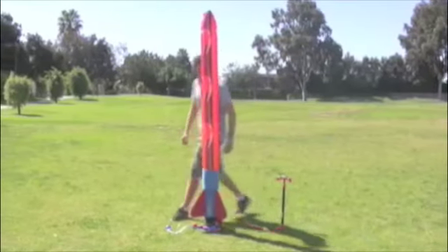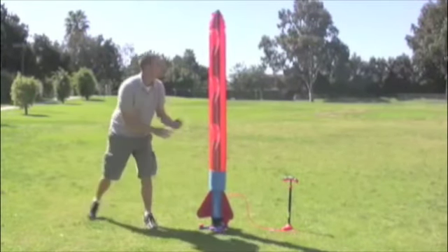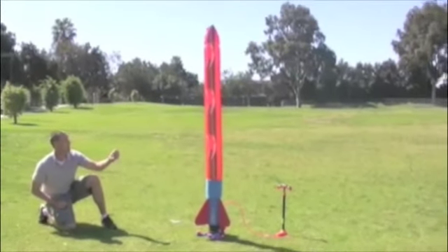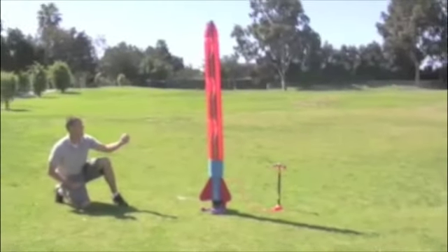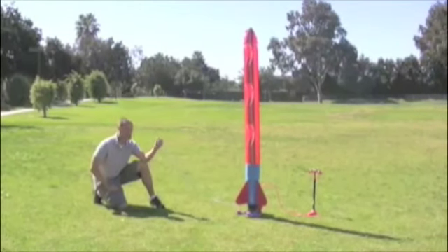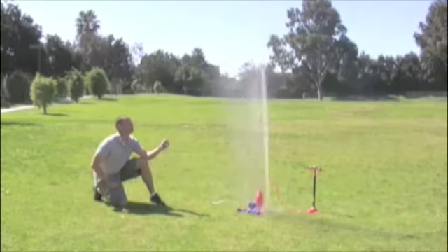Now that your rocket is ready to launch, take your pressure release bulb and stand as far back as possible. When you are ready to launch, make sure to squeeze the bulb quickly and firmly and watch it fly. 3, 2, 1, all engines running, launch commit.